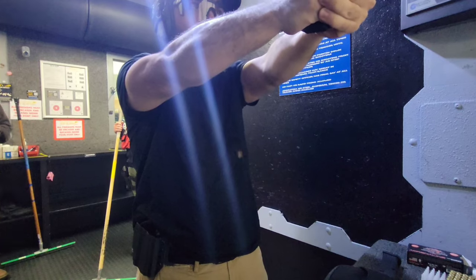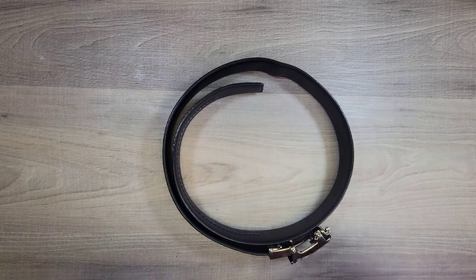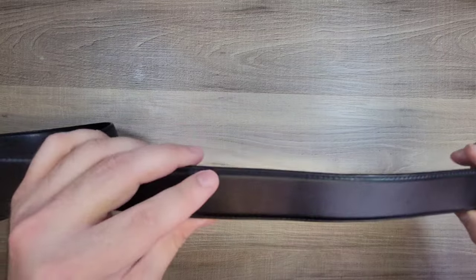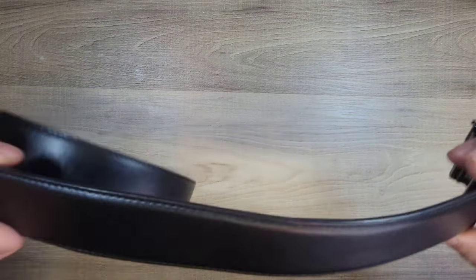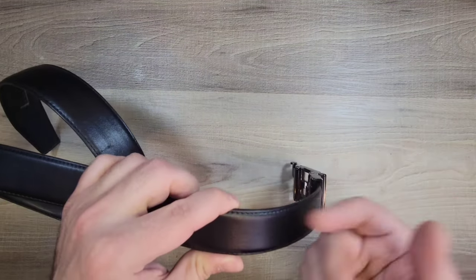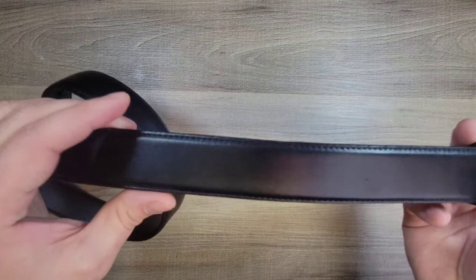After all that time of wearing it, there are going to be a few points on every belt that has strain. One of the more common places of strain is going to be right in front, because if you're someone who carries a gun then this area is going to get a little bit warped. That's going to be the warp of the clips of the holster and the gun weighing down on the actual belt itself.